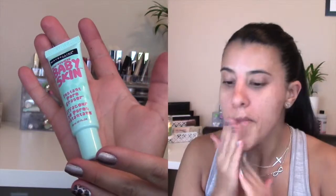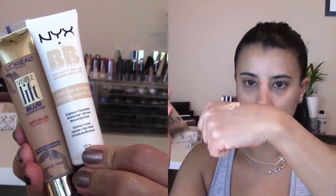I'm starting by priming my face with Maybelline's Baby Skin Instant Pore Eraser. Then I'm going to continue by priming my eyelids with NYX Proof It Eyeshadow Primer.